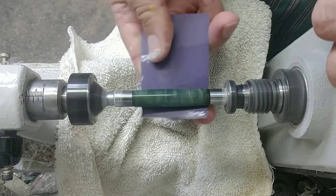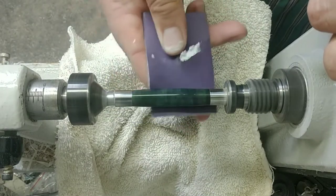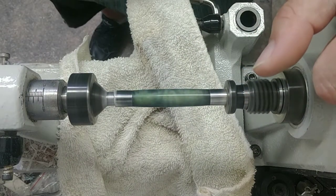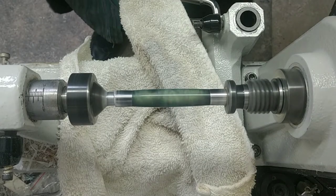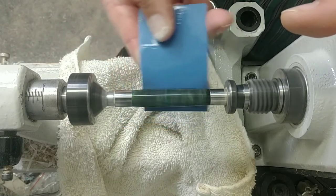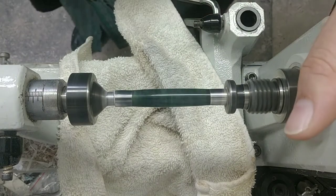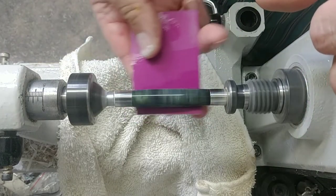Now 6000. I should mention that each of these pads I'm dipping in water and wiping off in case there's any residue left over from the factory, so I don't impart that onto my blank. Then 8,000 and now 12,000. Rinse off your pads before you stand them up so you don't have a bunch of resin caked on them when they dry.